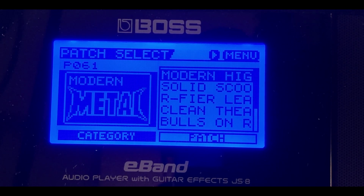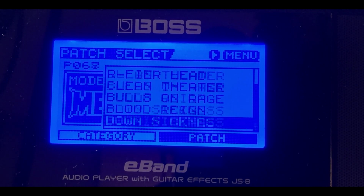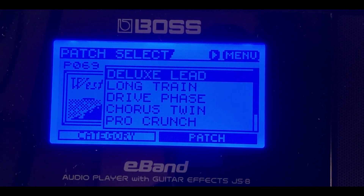These are all the guitar tones under Modern Metal — already built into the E-Band, no setup required. All the work is already done for you. The Boss GT-10 was the flagship effects processor in 2009, and every single effect from it is loaded into the Boss JS8. When the JS10 came out, it included all the effects from the brand new Boss GT-100, which was the number one effects processor at the time.